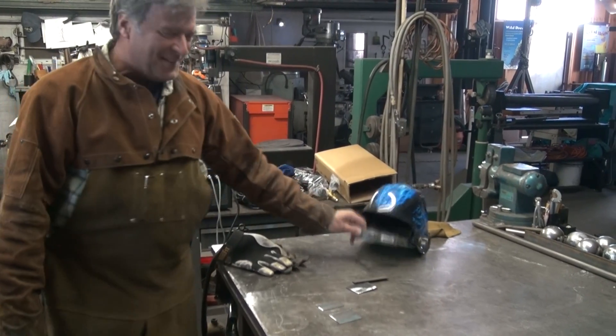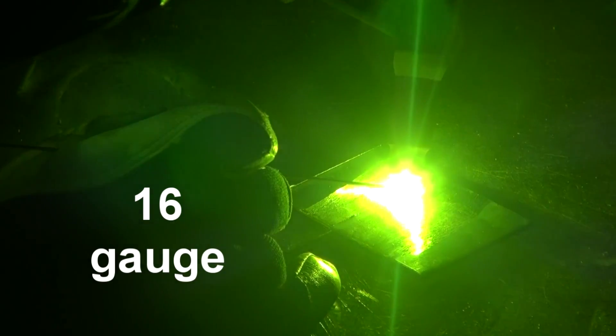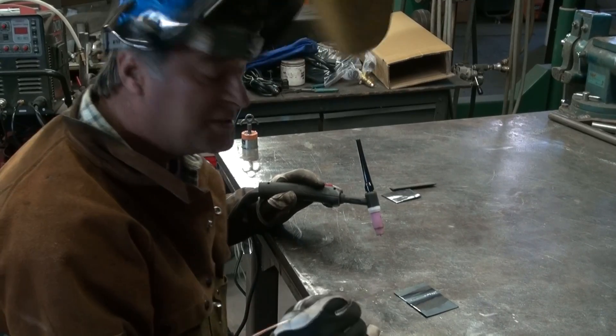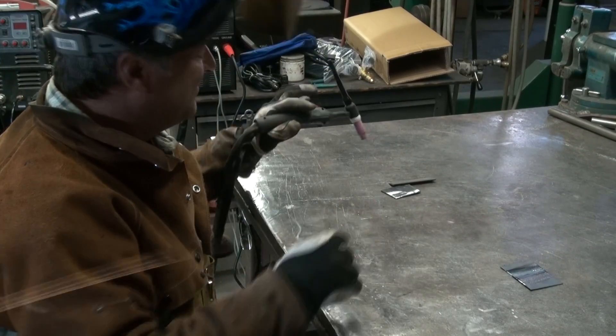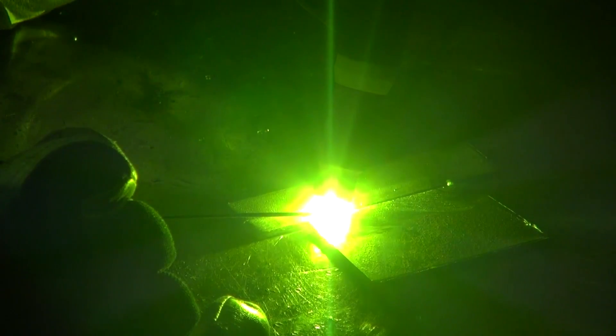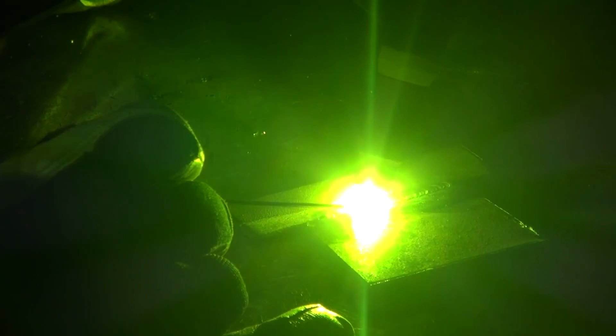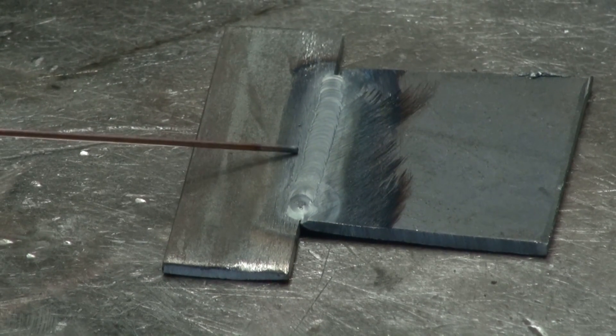It's so quiet. And we'll find out what we can do. It does a good job on the 16-gauge. That's pretty. I'd call that pretty. Yep.